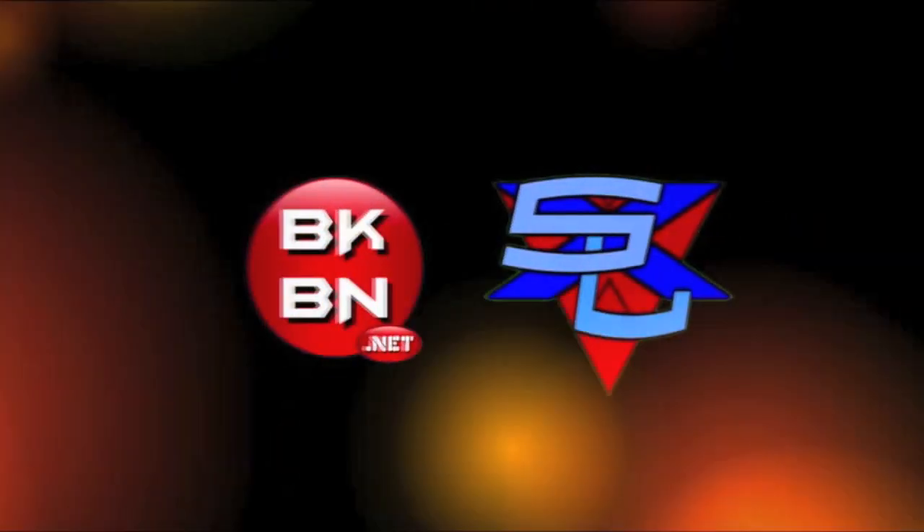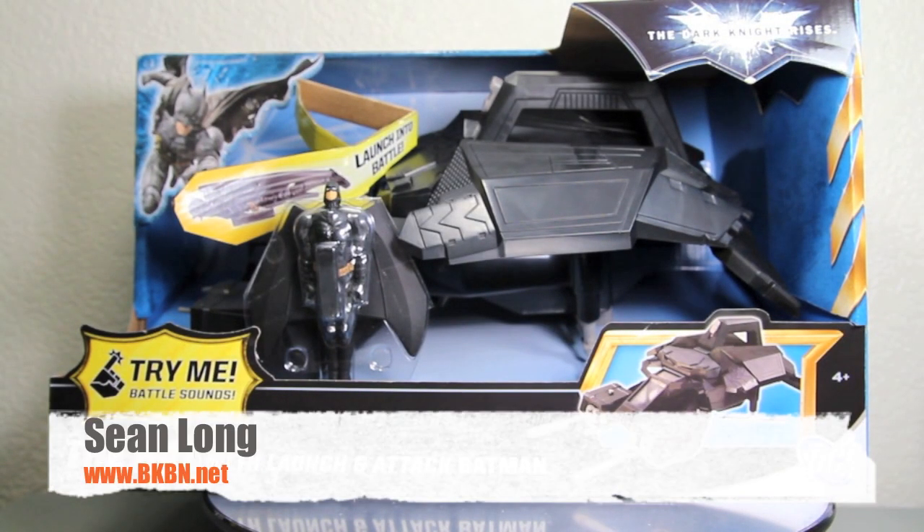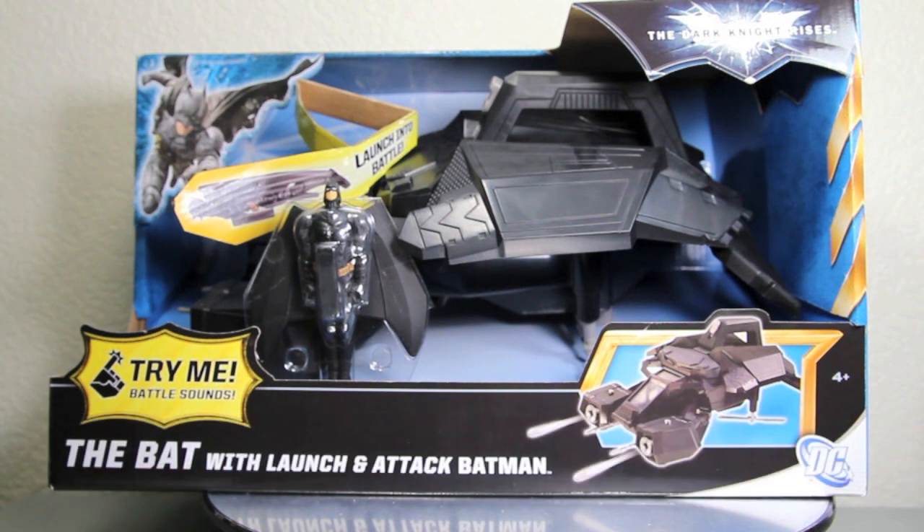Hello, big kids. It's time for your big review. What up, big kids? Here's your big review of the Dark Knight Rises movie, The Bat, with launch and attack Batman.